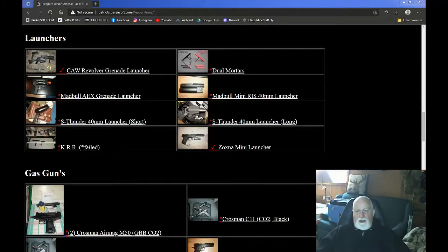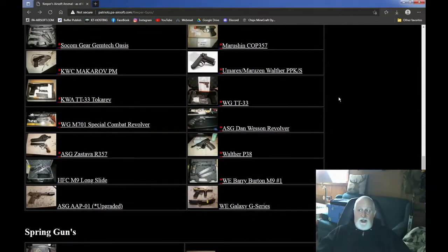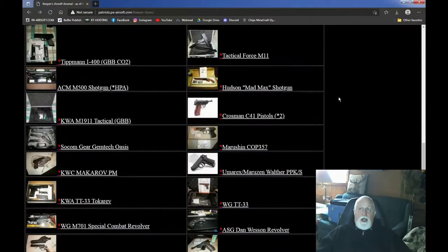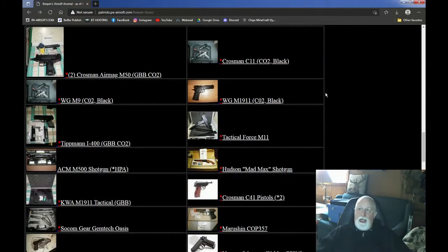Now, gas guns. When we get to gas guns, there's a lot. As you can see, we're going to go through a lot. First one, might as well get it — gas gun.